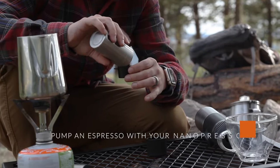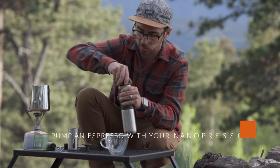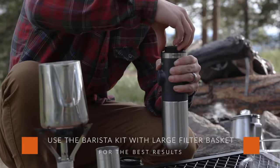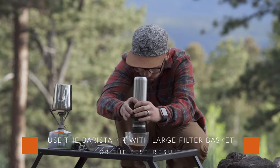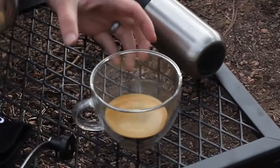The first step is to pump an espresso with your Nanopresso. For the best results, we recommend using the barista kit alongside your Nanopresso, which allows the larger filter basket to brew a stronger espresso for your latte. Make sure the crema comes out thick and creamy for your latte.